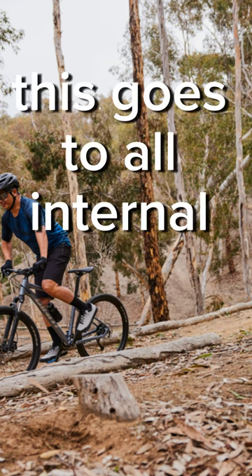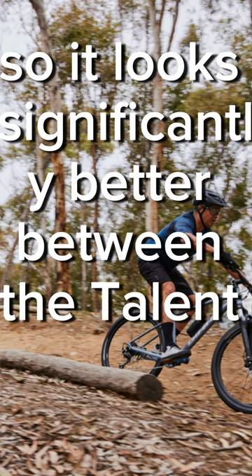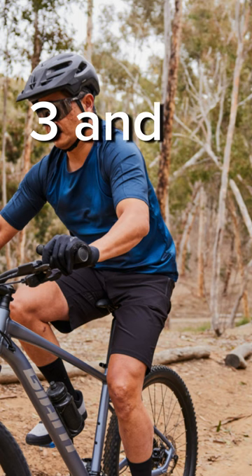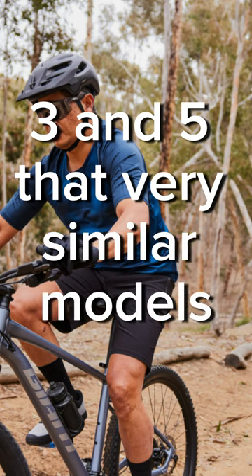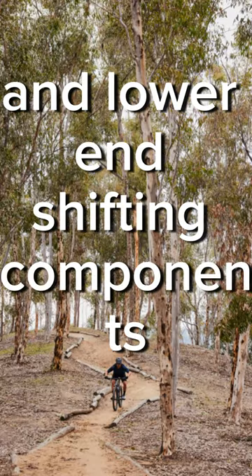This goes to all internal cable routing, so it looks significantly better. Between the Talon 2, 3, and 5, they're very similar models, varying only with hydraulic disc brakes and lower-end shifting components.